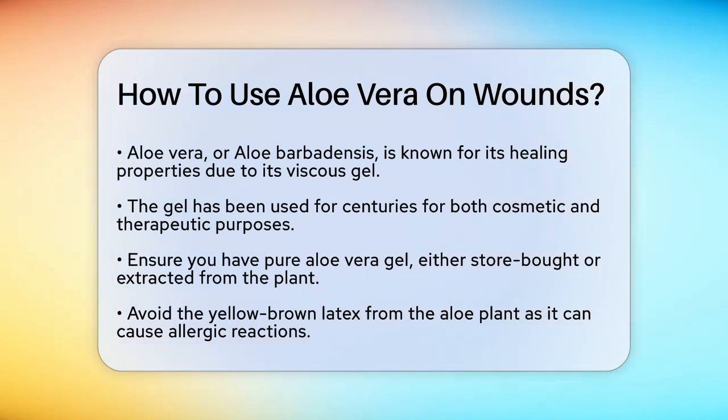To use aloe vera on a wound, start by ensuring you have pure aloe vera gel. You can either buy this from a store or extract it from an aloe vera plant, but make sure to avoid the yellow-brown latex, as it can cause allergic reactions.